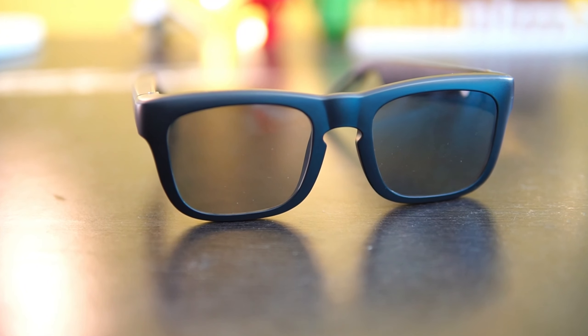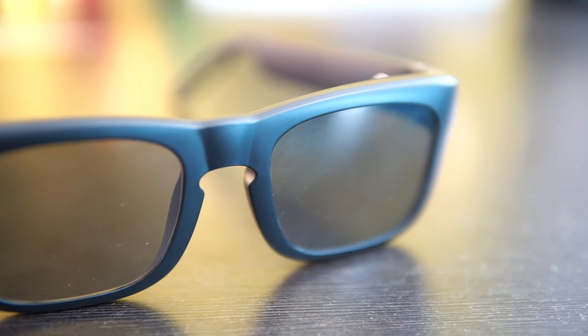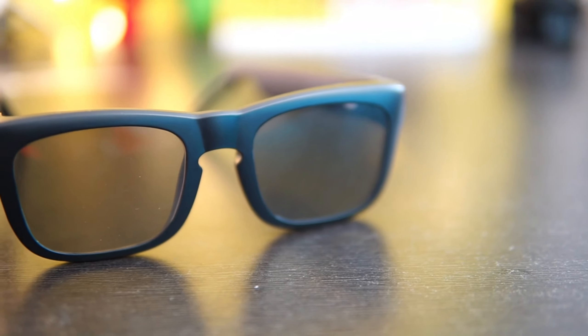Looking at the design, these sunglasses are pretty good, but the problem is it comes with only one design and there are no customizable options. For me, the sunglasses look a bit too big in size and there is no option to customize the size or go for a smaller size. We had a discussion with the company and they said more sizes are coming later. The frame is slightly on the bigger side, but believe me, it's pretty lightweight even with all the speaker, calls, and battery setup.